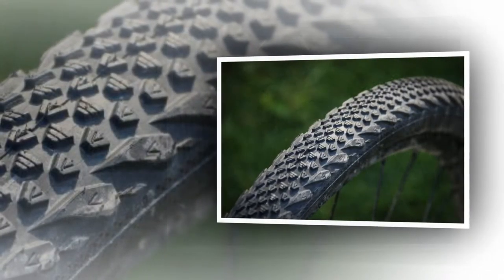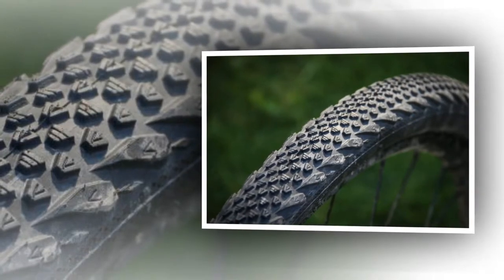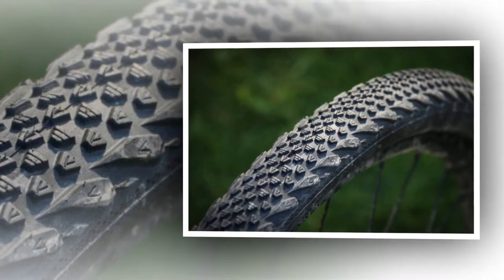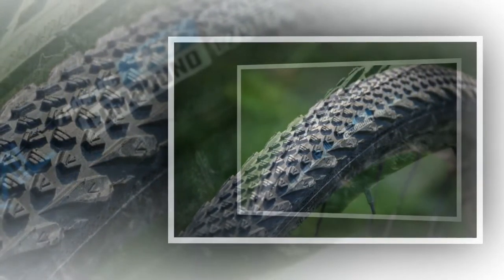There are no obvious holes that sealant has fixed after the ride, but what is plain to see is the wear on the tread. The center file tread has worn significantly, especially on the rear tire. There's plenty left, but the compound is relatively soft, so you'll get through them.